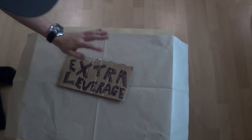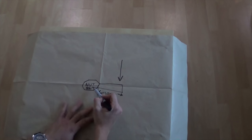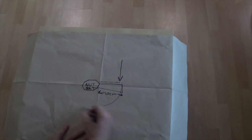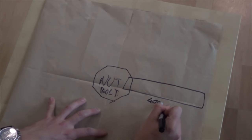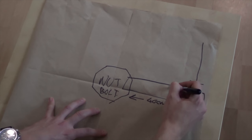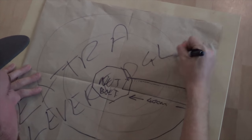Diagram time - extra leverage explained. For those who don't know, extra leverage is using something longer to make something easier. If you attach a socket ten centimeters long and apply force, and the nut is really tight, the force is going to struggle to spin it off. But take an extra long socket - forty centimeters - the force you apply has more time to travel down, pushing more force for a longer amount of time, making that nut come off. Extra leverage explained.